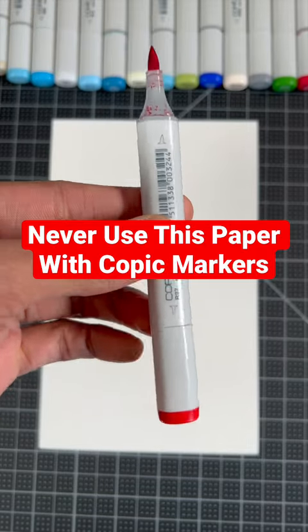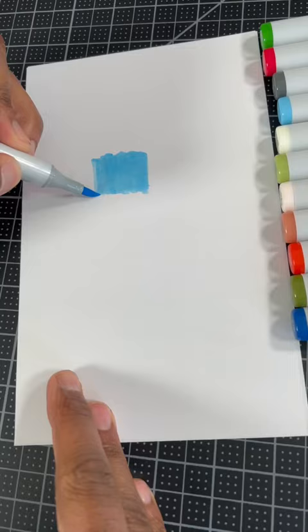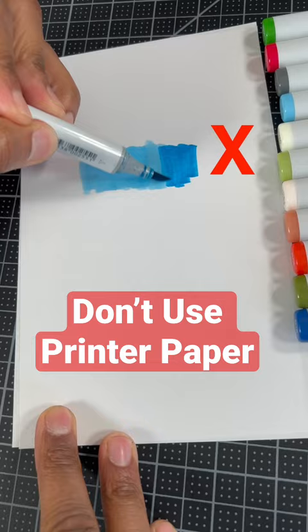Never use this paper with Copic markers. Number one is printer paper. The paper is way too thin for the ink — the ink will bleed through the paper and anything behind it.